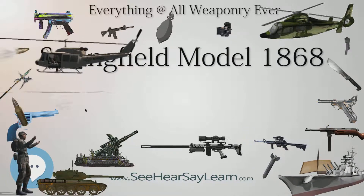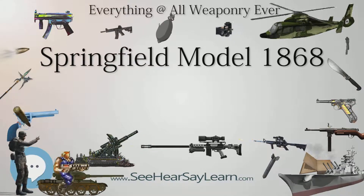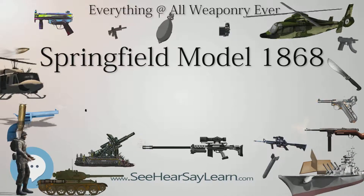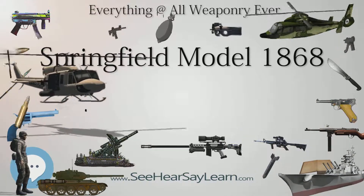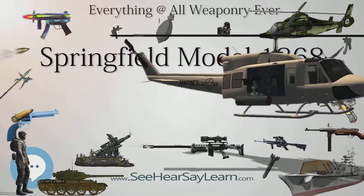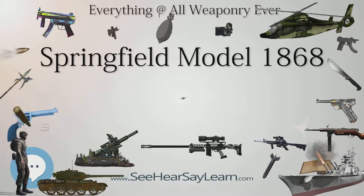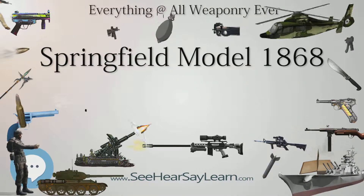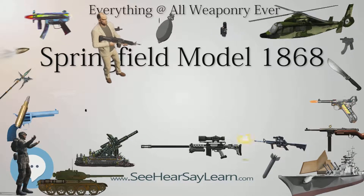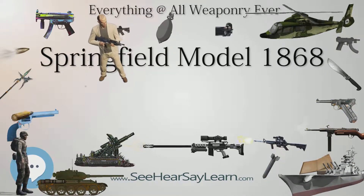The Model 1868 also differed from previous models in that it used a separate Allen-type receiver with the barrel attached to it. The Model 1868 was also the first trapdoor conversion to use the cartridge extractor covered by U.S. Patent No. 68009, issued August 27, 1867 to W.H. & G.W. Miller.